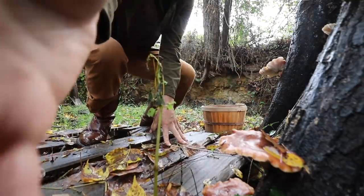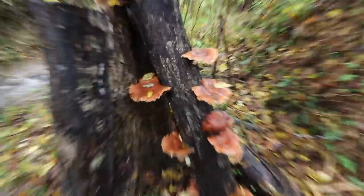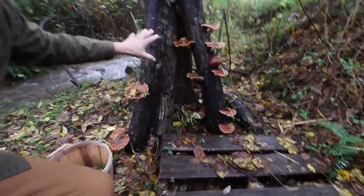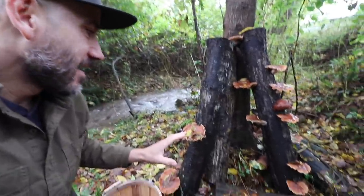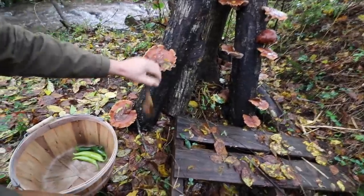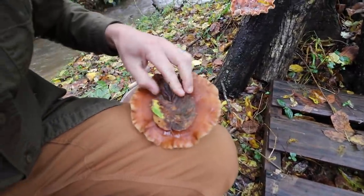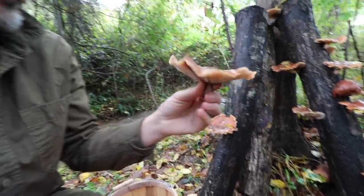Look at all these mushrooms growing! It's been maybe two weeks since I last saw this, and there was nothing — absolutely nothing. And within about a couple weeks, we've got shiitake mushrooms coming in.